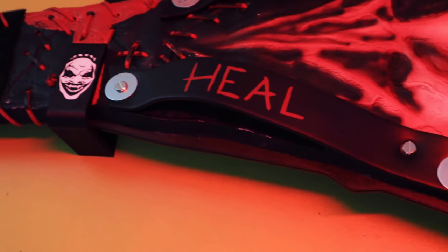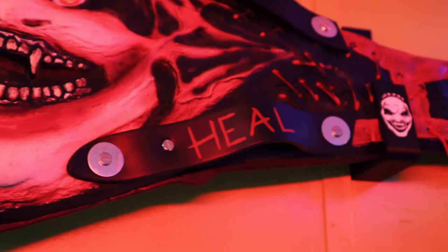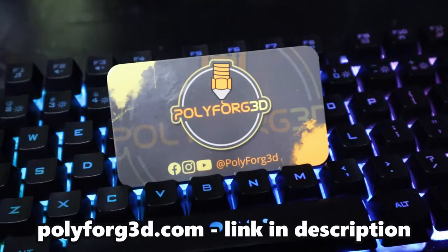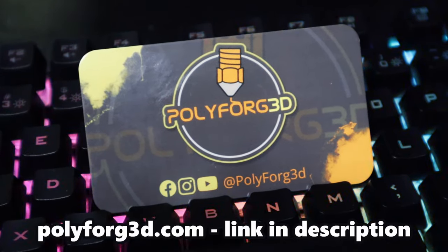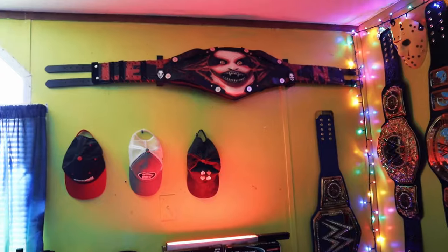I think displaying a wrestling belt like this is one of the best options for belt collectors, and I love the way this came out. If you want more information, you can check out the description and the link below — polyforge3d.com. This is their business card, and I definitely recommend them.